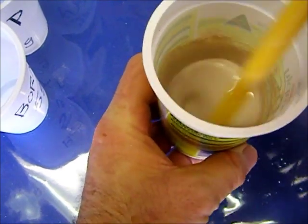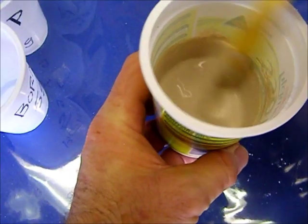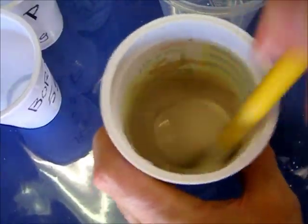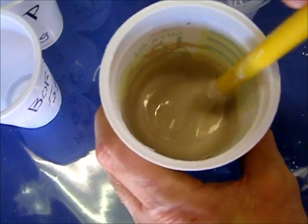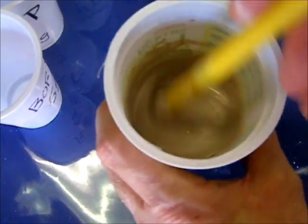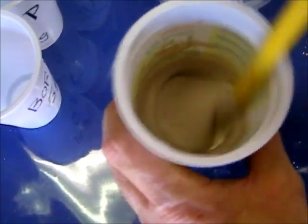The bottom of the cup is too hot to hold — it's like a very hot cup of coffee. The slurry seems to be getting thicker now. It's a little bit tighter, harder to stir. It's still rather watery, but not as runny as before.